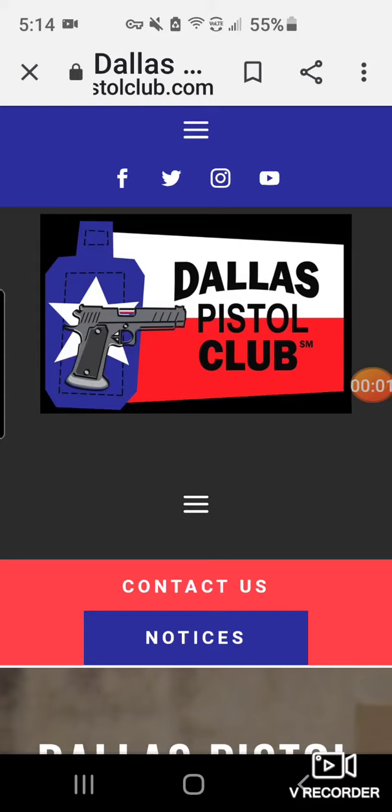This is a brief video to show you how to register for a Dallas Pistol Club match using your phone. Let's get started.